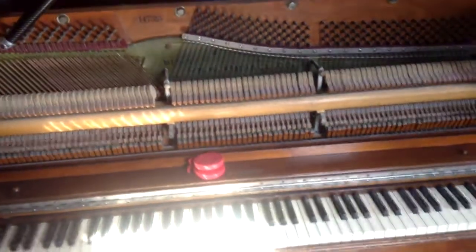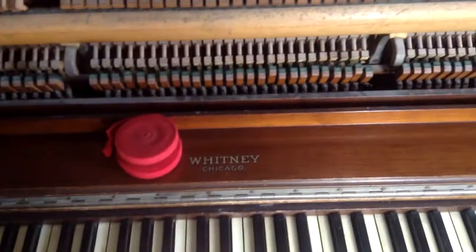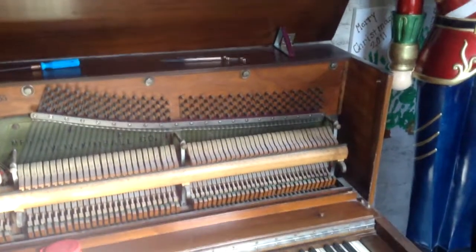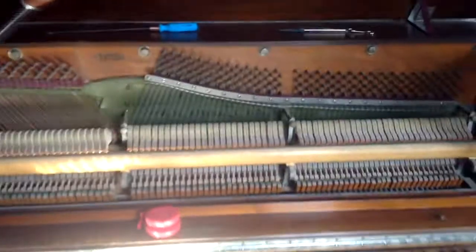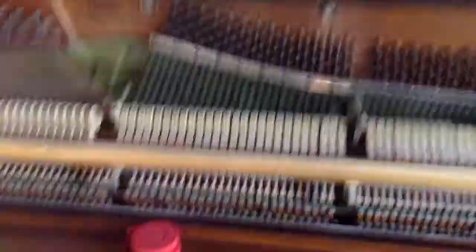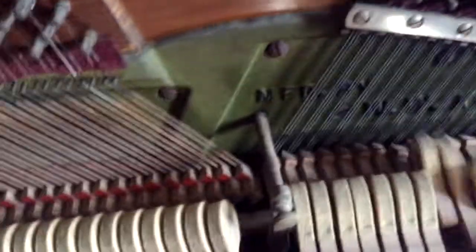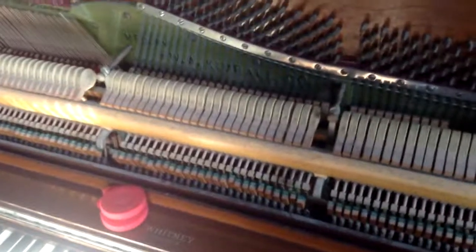Here we are with our last piano of the day. I've already gone through and tuned this one, but this is an old upright Whitney made by Kimball. This piano looks like it's probably from the 1930s — a basic cabinet style, probably from the Depression era. It's seen better days, but it still plays. It doesn't have the greatest tone; there are lots of clicking noises and squeaks and groans from worn-out parts. There's some ringing noises from the dampers not working very well, and the regulation is all off, but they just wanted it tuned and so we got it there.